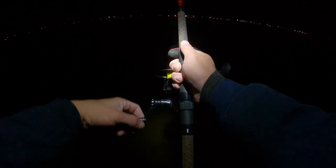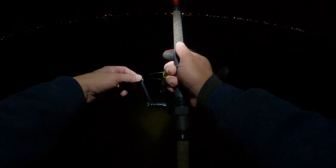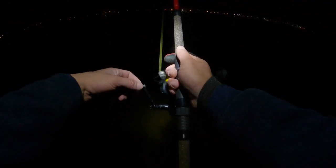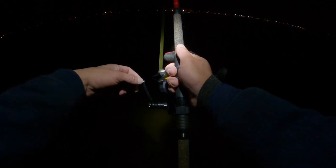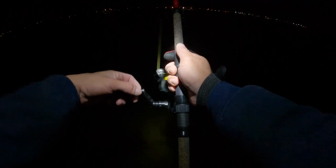Hey guys, Captain Dom here. Gonna show you how to plug today — something different than I usually do. Right now I'm using a SP minnow bone color, and as you can see it's a very slow retrieve.